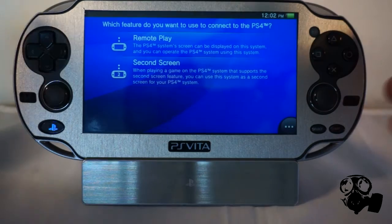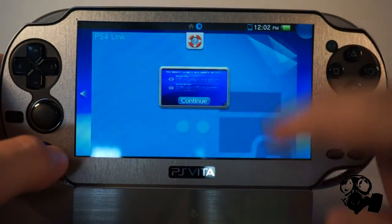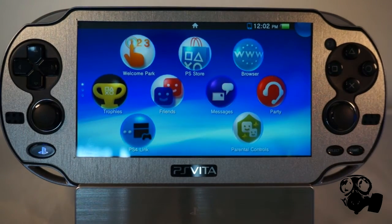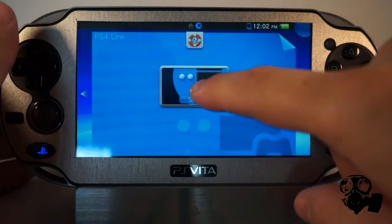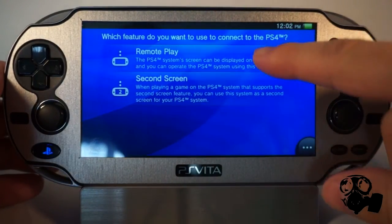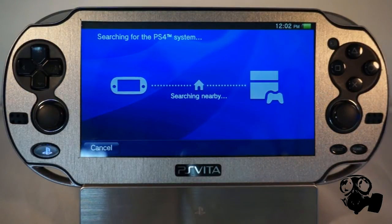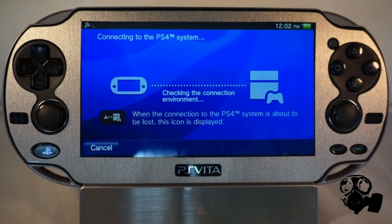After you've already registered your PlayStation Vita with the secondary account, you're going to want to go to Remote Play — or PlayStation Link, as it's called here on the Vita. Click on that, you're going to start it. If you're already familiar with this, you're going to see two options: Remote Play and Second Screen. So you go to Remote Play and it's going to connect to your secondary account, which is now the primary account on my side of the screen — it's my primary account now, but I still only use it for this.